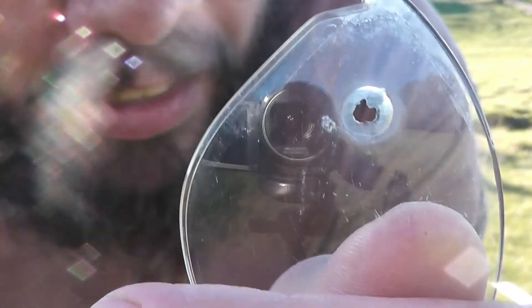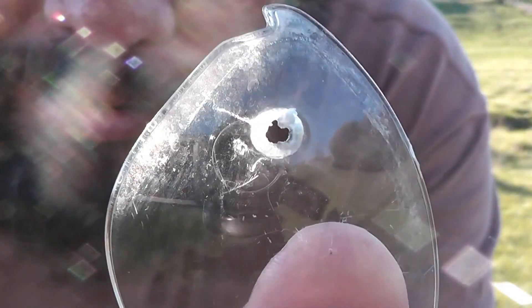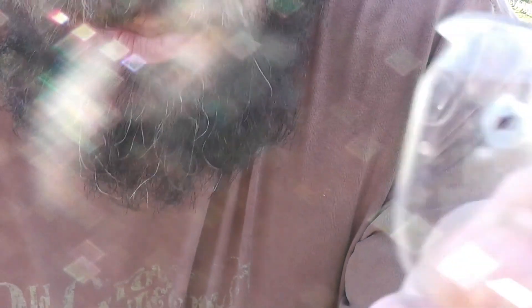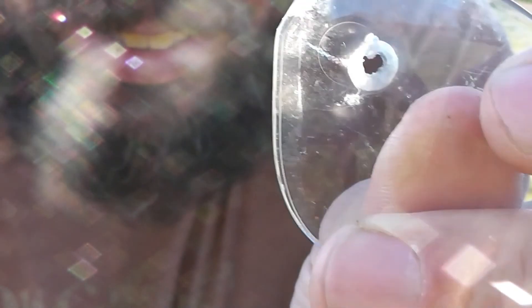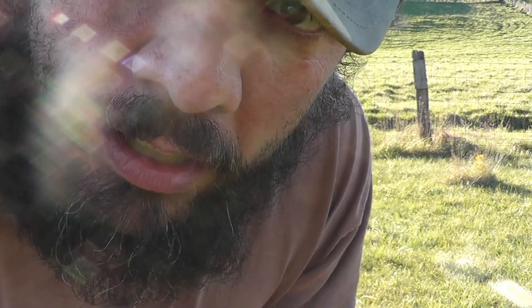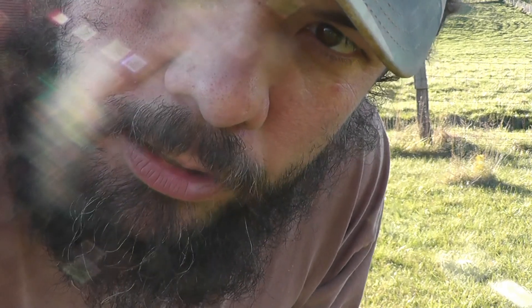Alright guys, it smoked it right on through there. So I guess that's that — not going to stop a .22. It did a pretty interesting little hole there. Anyways, well that's that I reckon. We're going to unload the rest of these .22 shells on Mr. Mean Face.